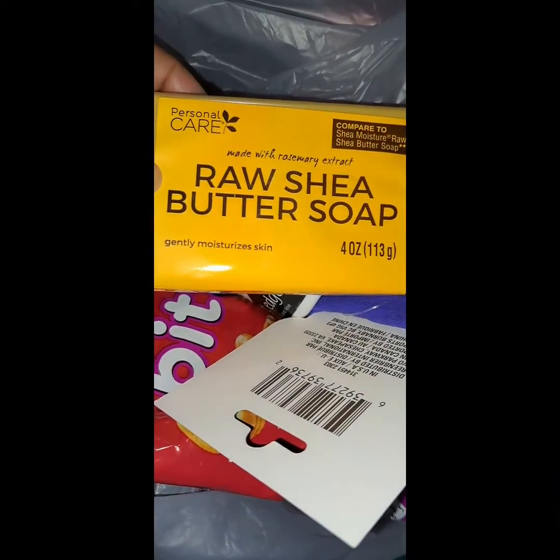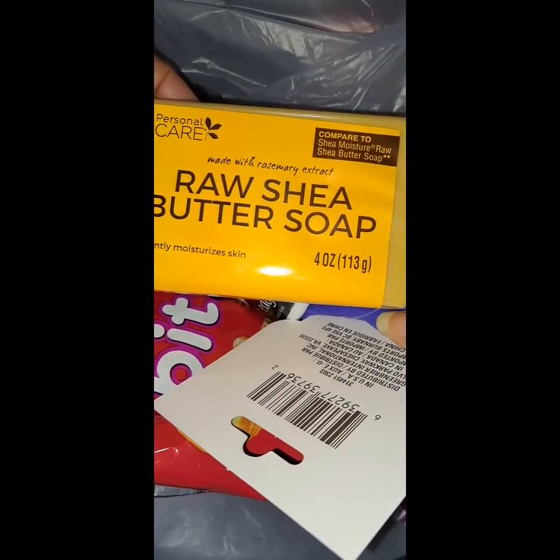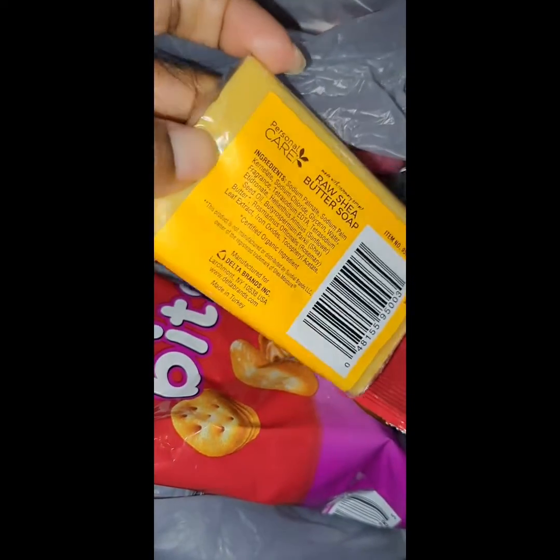I have the raw shea butter soap — gently moisturized. I'm comparing it to the Shea Moisture raw shea butter soap. I'm going to use it and I hope it's good.